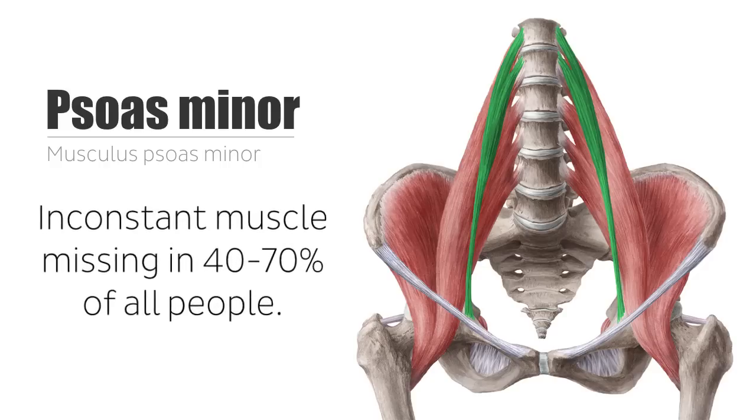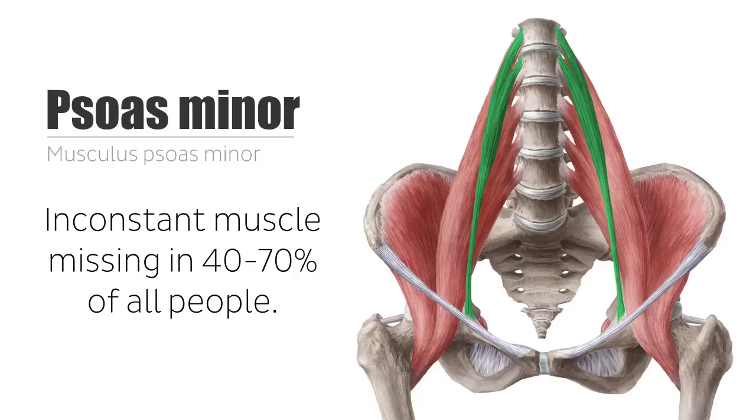The psoas minor is an inconstant muscle and is missing in 40-70% of all people. In its absence, you would find a thin ligament or broadening of the medial part of the iliopsoas. So just try to sleep tonight and not think about how you may or may not have a psoas minor and how you'll never know. You're welcome.